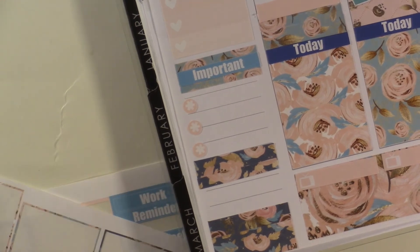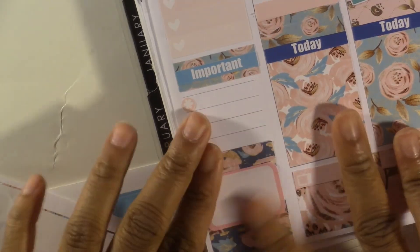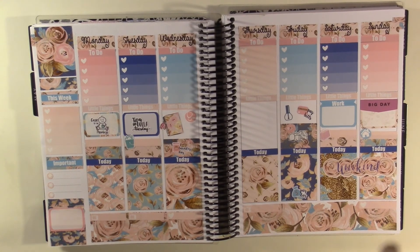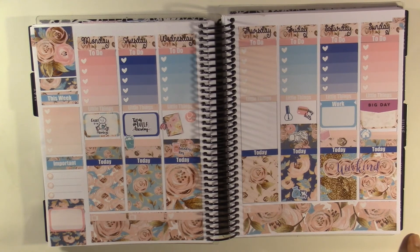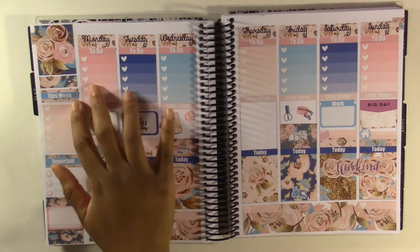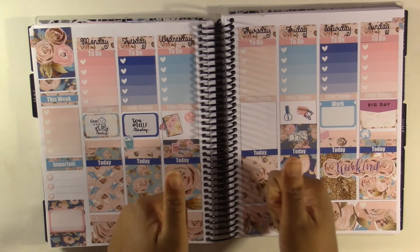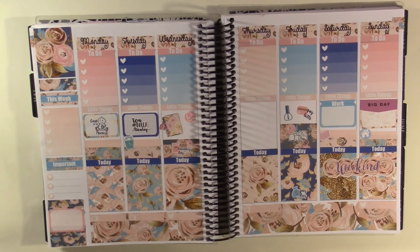This is my finished spread for this week. I love it so much — I think it's very pretty and very springy and just very cute for Mother's Day. I hope you enjoyed this video. If you did, make sure to give it a thumbs up, subscribe, leave comments — you can follow me on Instagram, it's all in the description below. I'll see you next time, bye!